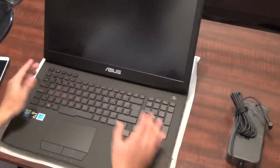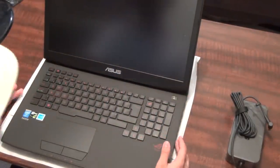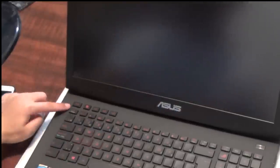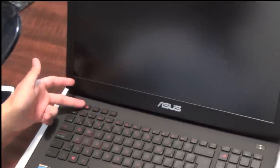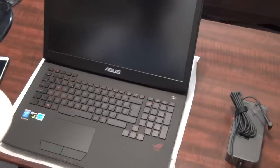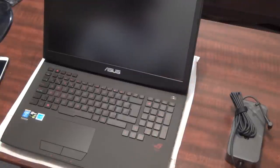Once you open it up, the first thing you'll notice is the massive screen — perfect for gaming. It has a nice red-backlit keyboard. There's also a separate recording button and a Steam button, so you can connect straight to Steam with just one press. Other than that it's pretty much like a normal notebook.